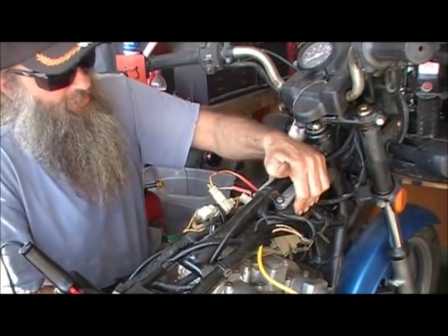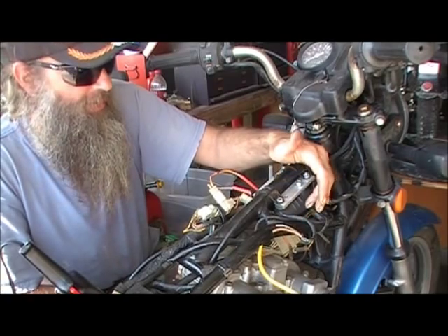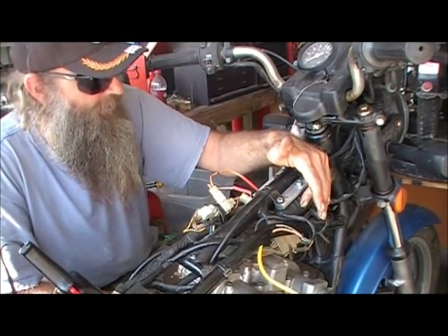I favor the Yamaha tech coils. You can pull them off of a Vision, or do like we did and just order them in for a Virago. They work beautifully.